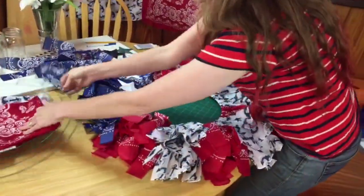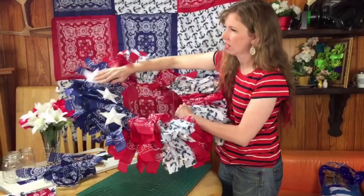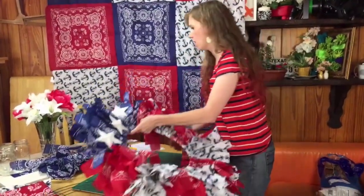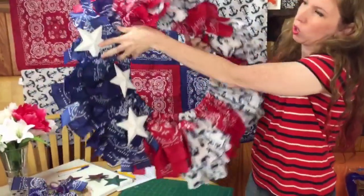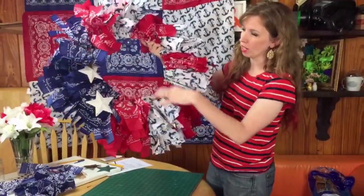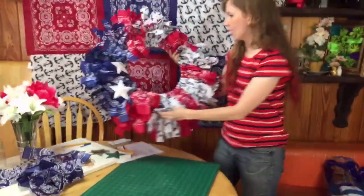My wreath has four sections — one, two, three, four. Three of the sections are the red and white stripes because that's the main part of the flag, and then that last section I did with just blue. The last step was to take some metal stars I already had, spray paint them white, and glue them onto my wreath. Each section is one bandana — that's nine red and white plus three blue ones — so 12 bandanas, your wire frame, and you've got a wreath. Put that on your front door — that's our first bandana project for today.